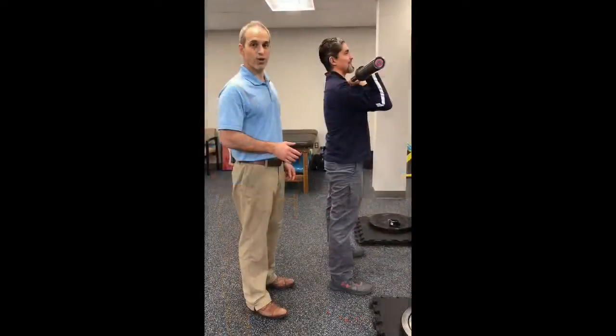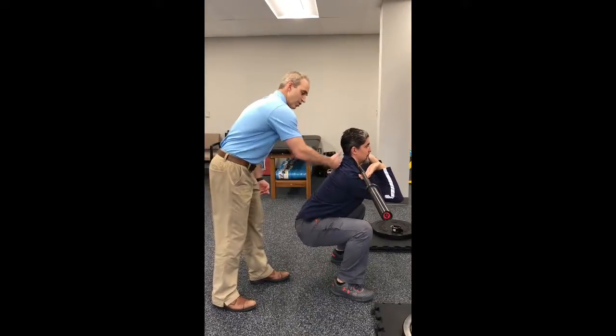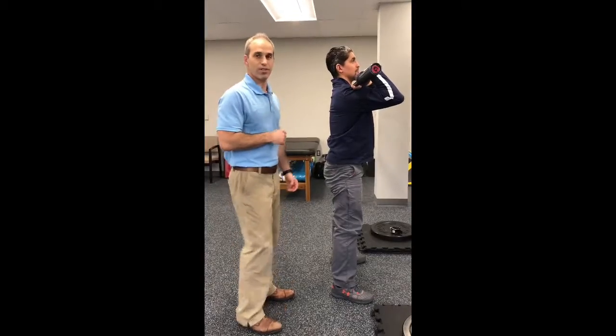Now we're going to show good front squat form. He's pushing his hips back, pushing his knees out, he has a perfect neutral spine, his elbows are up, the bar is resting on the front of his shoulders — and that's what the front squat should look like.